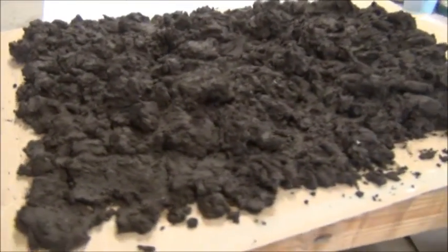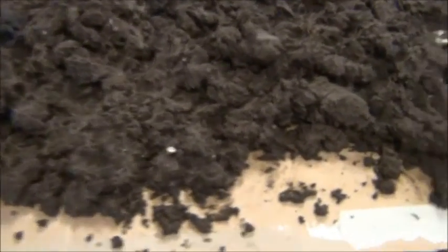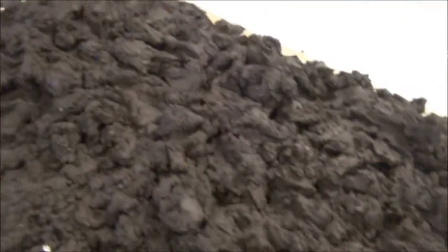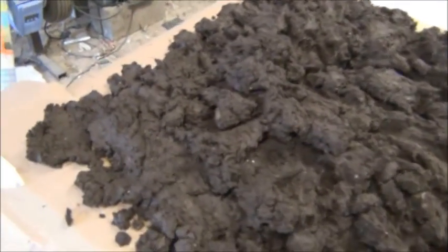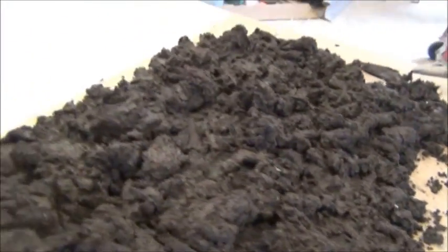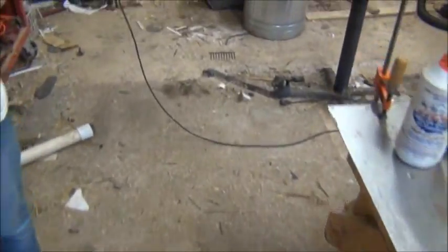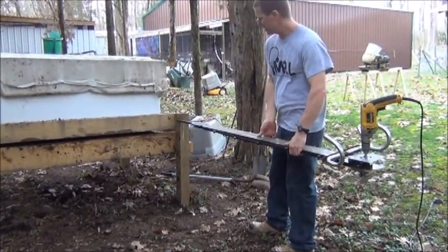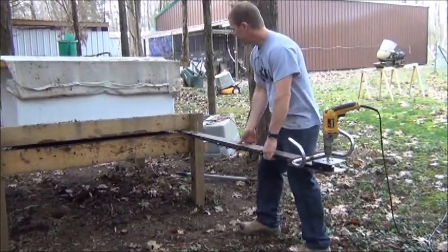What we're going to do is go outside and take a look at the worm bin with the worm casting tool in place. We won't run it through because we just processed it yesterday. We're going to show you how to install the chainsaw into the worm bin.